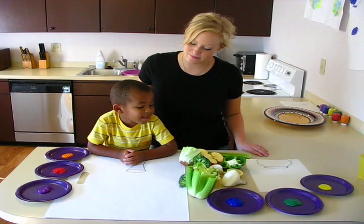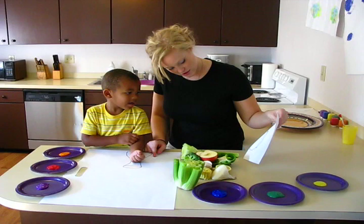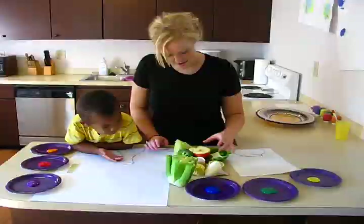Now Kid Chef and I are ready to paint. See how I drew a vase on the paper? You see it? And I have one too! We're going to paint flowers all around the vase.